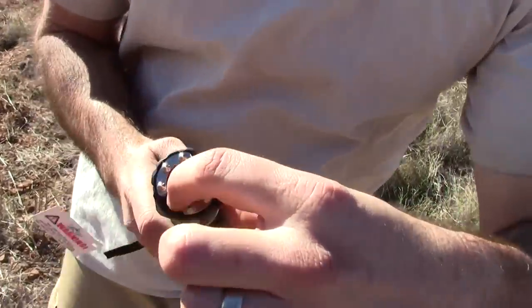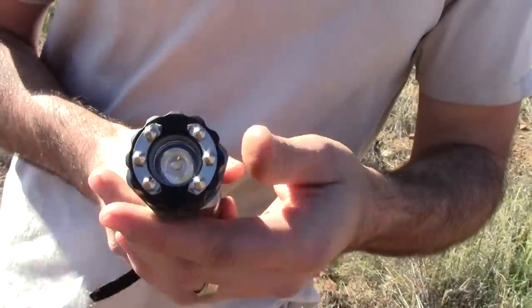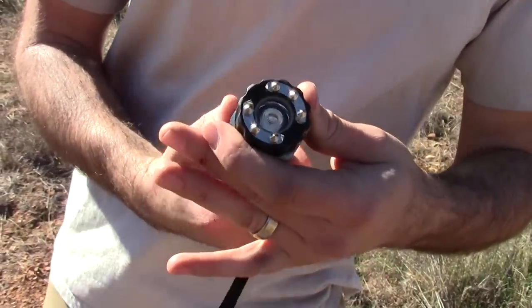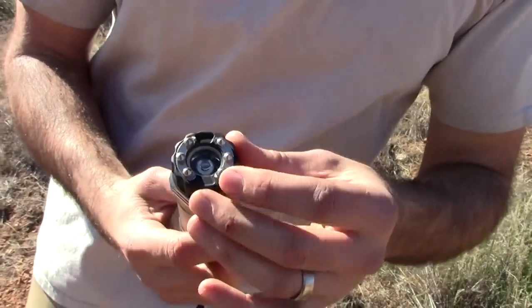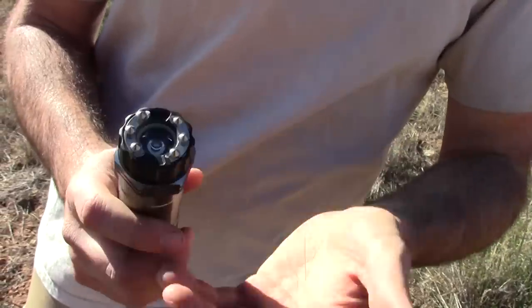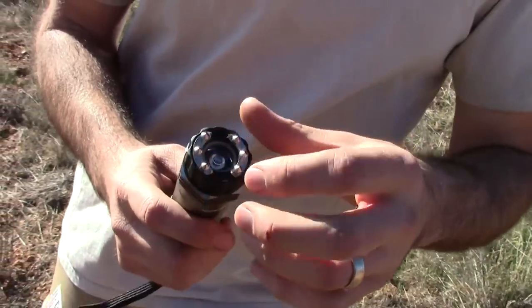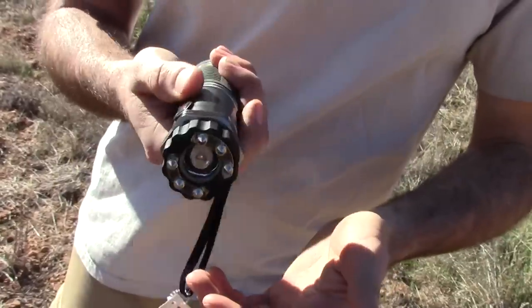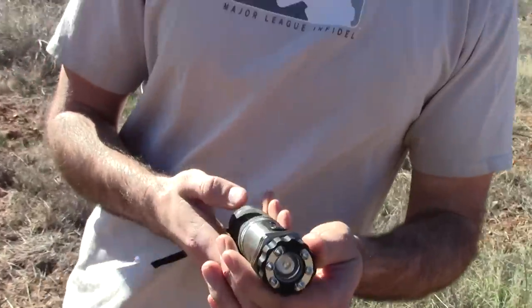A couple of cool features: inside here there is a glow-in-the-dark ring. So if somebody breaks into your house at night or you hear something go bump in the night, you can actually find this on your nightstand — you'll see a little glowing ring. Go ahead and pick it up, use it as a flashlight, and obviously you have your defensive capabilities with it.